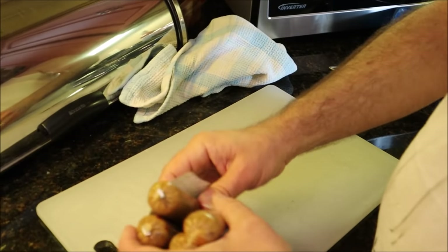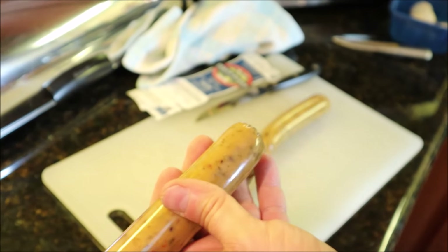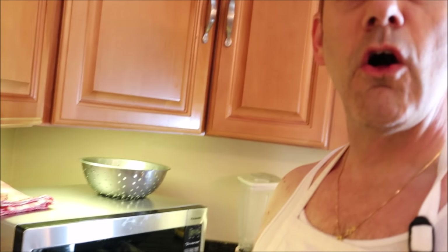Now we go to the vegan sausage — this is by Field Roast. These are links and do not — I repeat — do not throw these in the pot. They have a plastic casing around them. Real sausage uses intestine as casing, but for the vegetarians they put a plastic casing over it. We're also putting this in late because real sausage you'd put in early — if you're not vegan and want to use Italian hot or sweet sausage, you cook that first and it goes in with the tomatoes at the beginning.